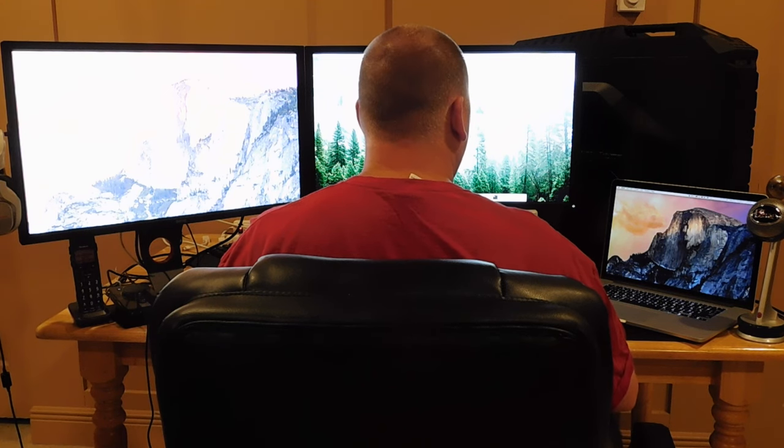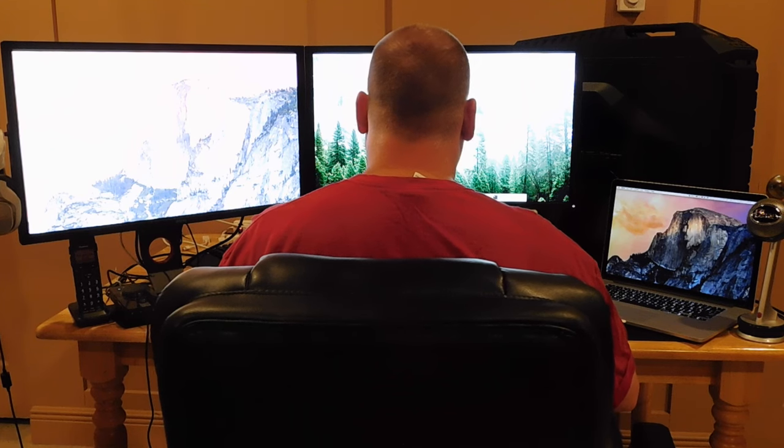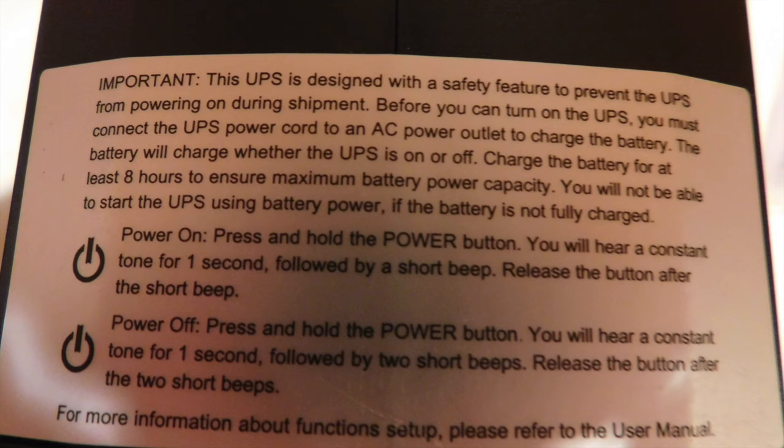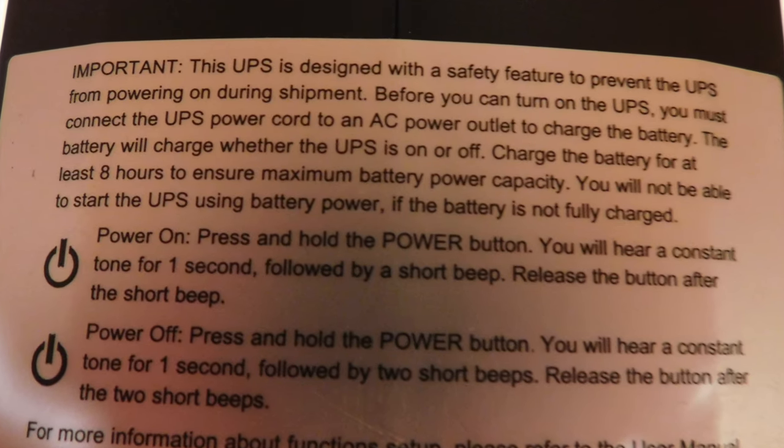Keep in mind that for your devices to be protected, each wire connected to your devices needs to be run through the surge protector, or if connected to another device, that device needs to be run through the surge protector. The battery must be fully charged — about eight hours — before it can be used.